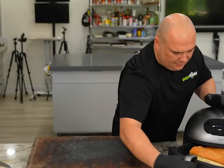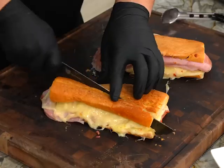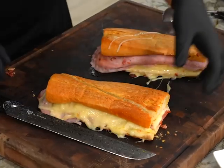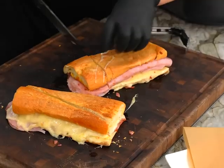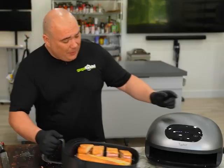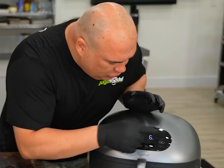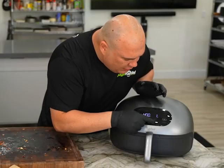That looks amazing. Here in Miami they cut it in triangles just like this, but what I like to do is cut it into small bite-size pieces. Now that I've sliced it, I'm gonna put it back for an additional one minute on toast so we can melt the cheese even more.